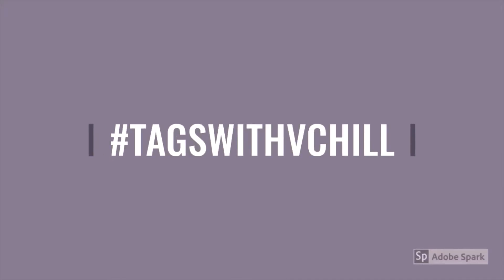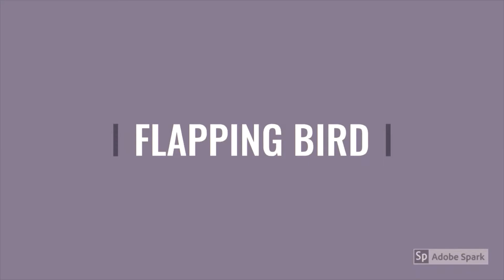Hi guys! Welcome back to my channel, Hashtags with Reacher. In this video, we'll be creating an origami model called the Flapping Bird. Let's get started.